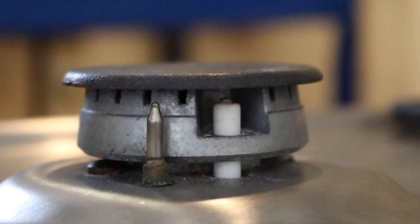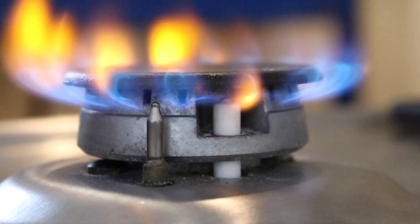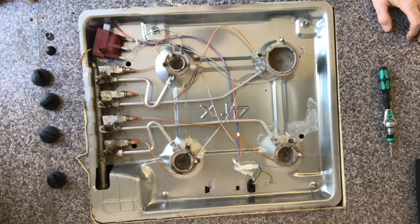So when the igniter is igniting, this is what we're looking for. When we turn it on, we should get a decent flame.